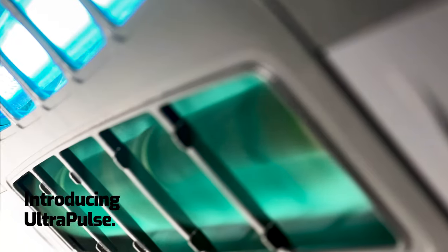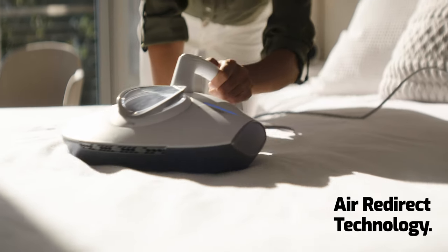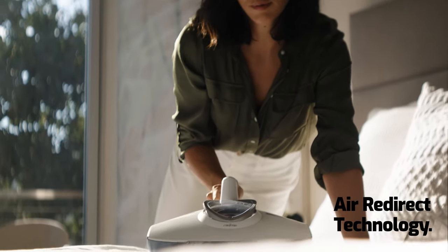Our newly developed Ultra Pulse Brush performs about 30,000 pulsations per minute, loosening allergens trapped in fabrics and powerfully removing them. It releases air as needed for optimal suction.